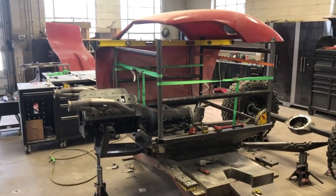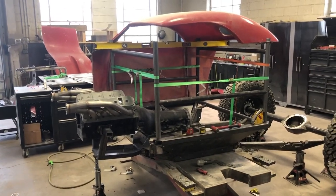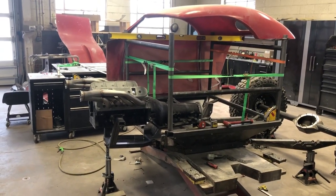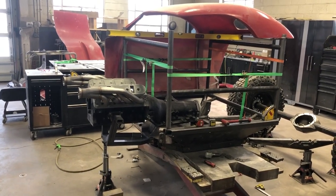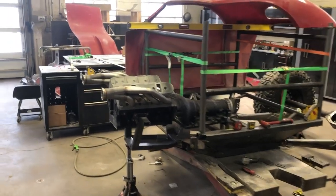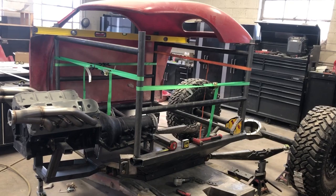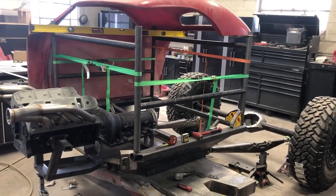I want to give you an update on Project Master Blaster — we got some of the profiles starting to mock up, give you an idea of what we got going on. We're not totally wasting our time, just bits and pieces. As always, you guys have fun and we'll hit you up pretty soon with another update.